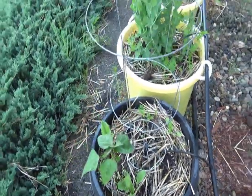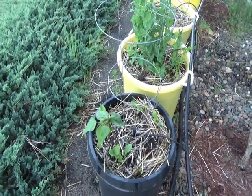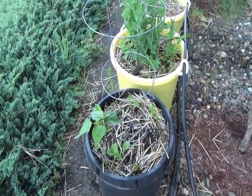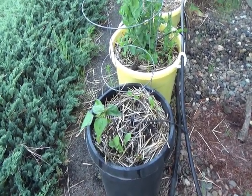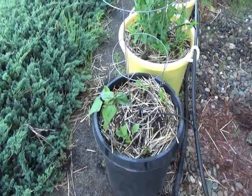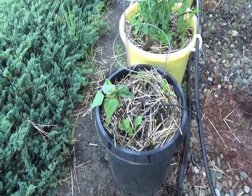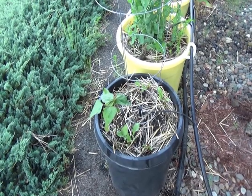You'll let these run for 10 to 15 minutes depending on the weather and the dryness. Watering every day, you can usually get by with 10 minutes, maybe even less depending on the heat. If there's an extreme drought or you let it go two or three days, then you'll have to let it sit for significantly longer. So it's better just to have a little bit of water every day.